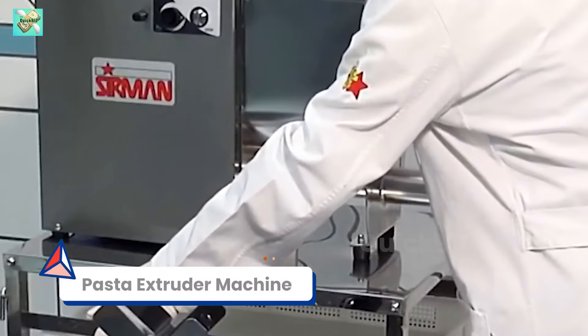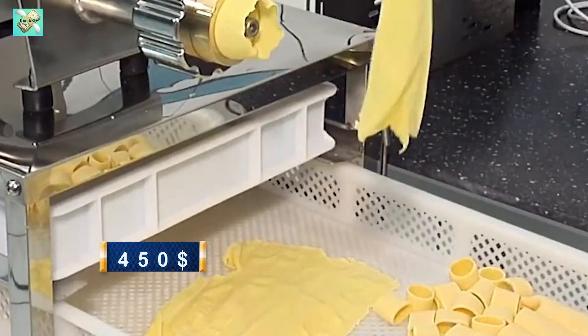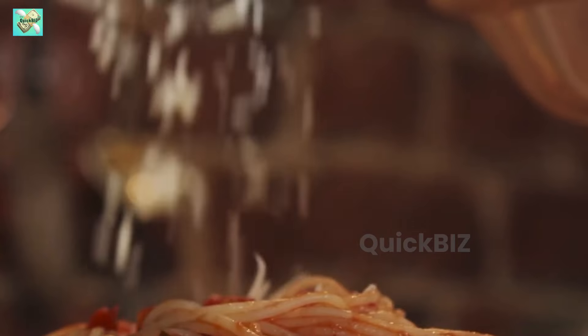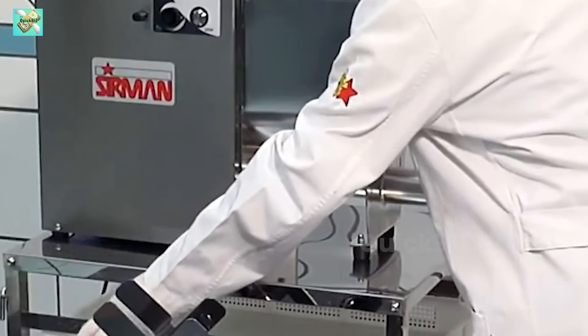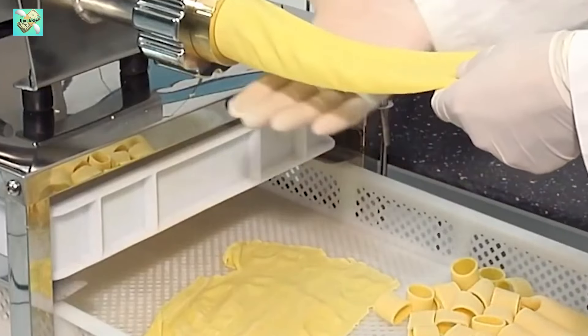Machine number 6: Pasta extruder machine. For fresh pasta lovers, a $450 tabletop pasta extruder machine is a game changer. With this device you can effortlessly mix and extrude dough into a variety of pasta shapes including spaghetti, lasagna sheets, macaroni, and more, all from the comfort of your own kitchen.